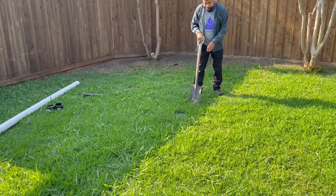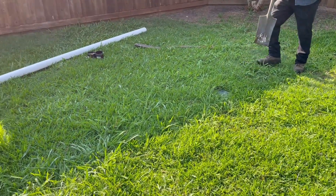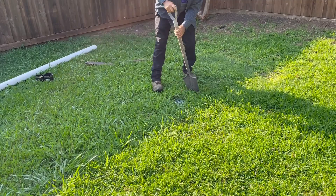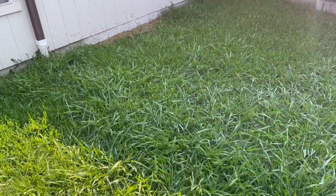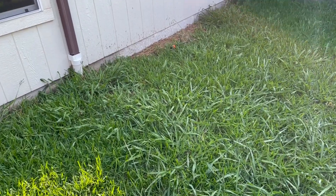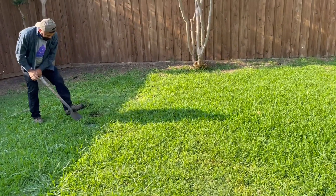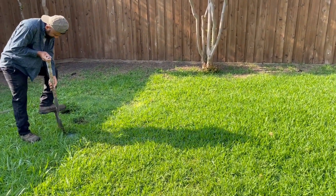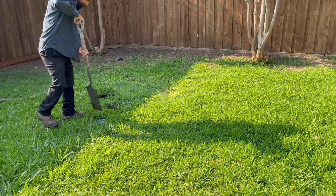Good morning, Dallas Drainage Pros here, talking about physics in water and the way it flows and what you have to have to create good flow. This situation right here — they created a tie-in to the gutter and the idea was to push it out to the alley to reduce the amount of water flowing into this backyard, because there's some settling water in the yard.